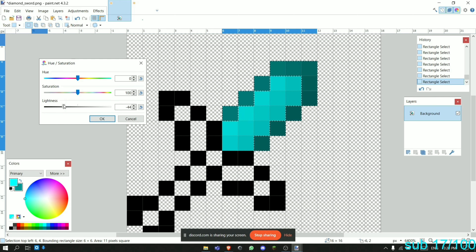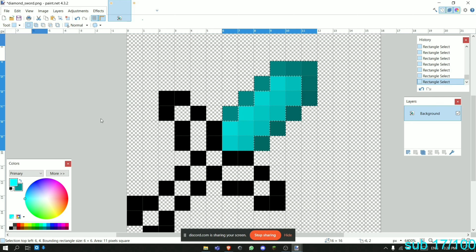I accidentally darkened in the background layer, so we click OK. Now we have our blade. It looks okay, but we're going to add a bit more detail. We're going to go right here and make it a bit lighter.